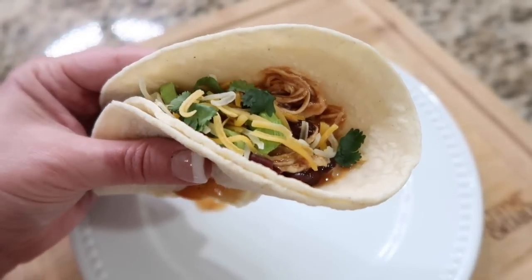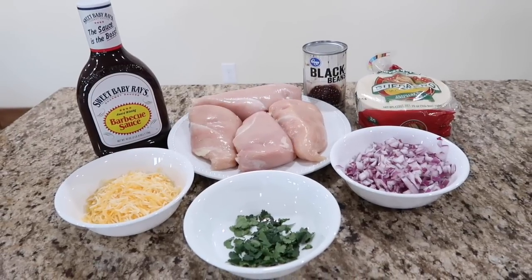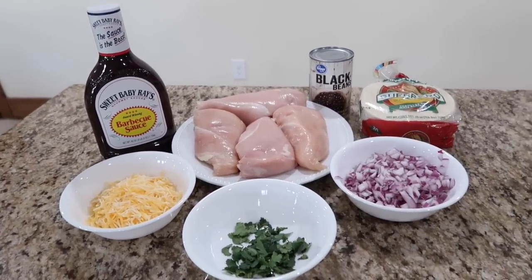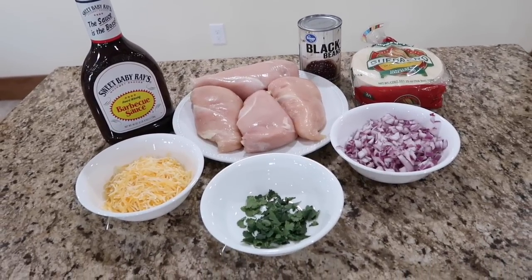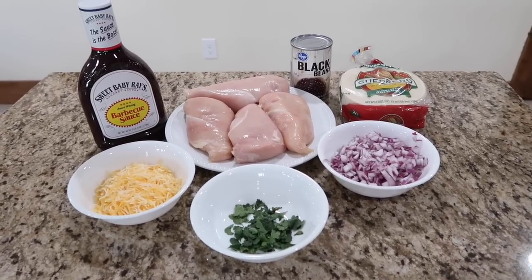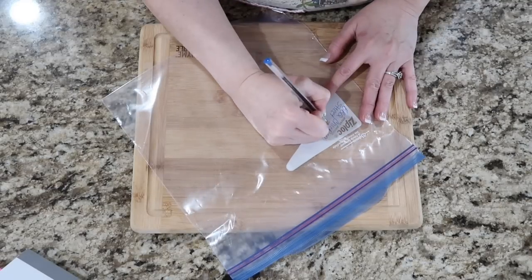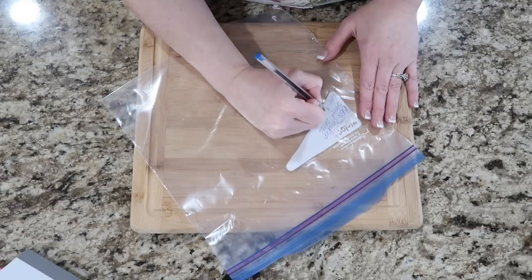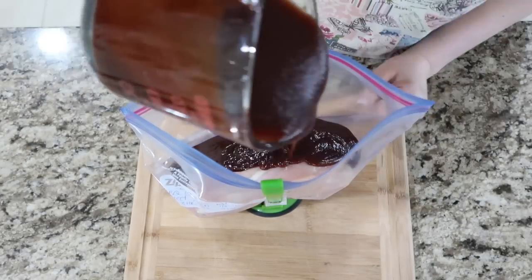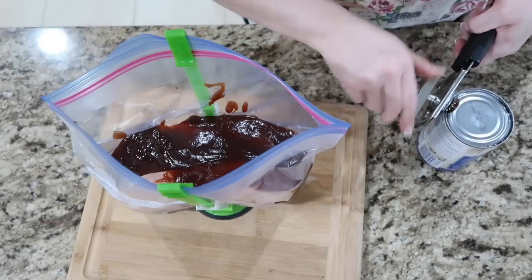Today I'll be sharing barbecue chicken street tacos. You'll need four small boneless chicken breasts, two cups of barbecue sauce, a 15-ounce can of black beans, a chopped red onion, corn tortillas, and shredded cheddar cheese and chopped cilantro to garnish. To prepare to freeze these, mark your bag with all the cooking directions. I actually used two cans of black beans in this recipe and it was perfect — one can would have been too little.